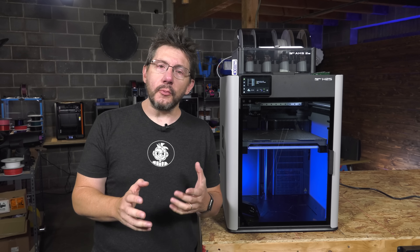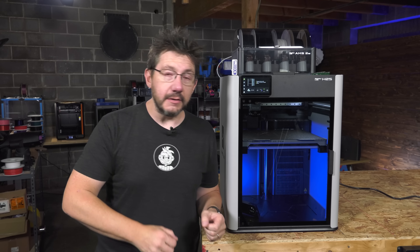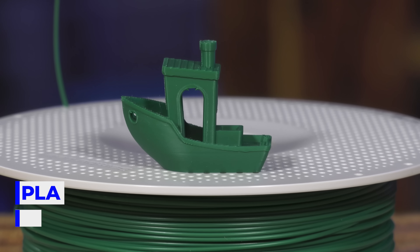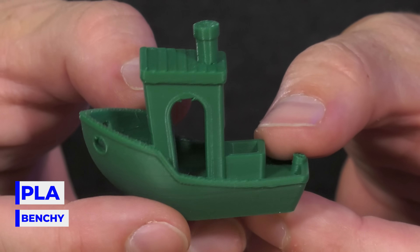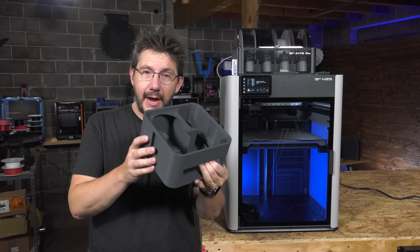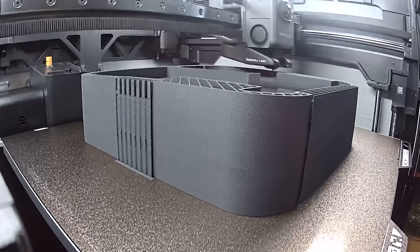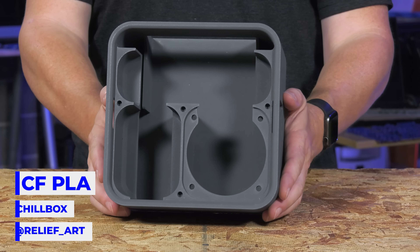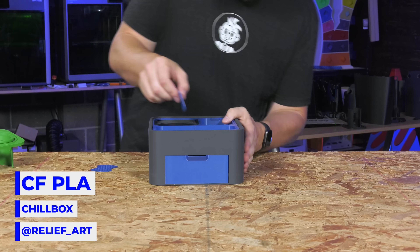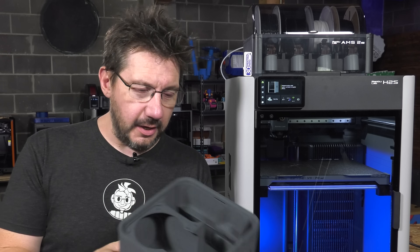There are plans to print with higher temperature engineering grade materials, and that's meant for a follow-up. If you have a favorite engineering grade material you'd like to see printed on this, leave that down below. With PLA, we started off with the Benchy — it's the benchmark print and it looks good, as it should. I also went a little larger with some carbon fiber PLA — this is a snack box, something you can insert trays and bins into and put on your couch while you watch K-Pop Demon Hunters.